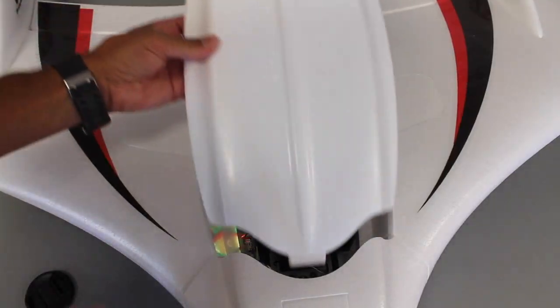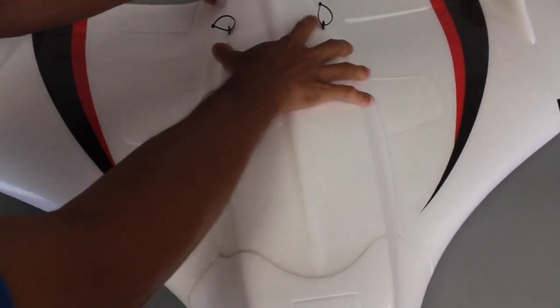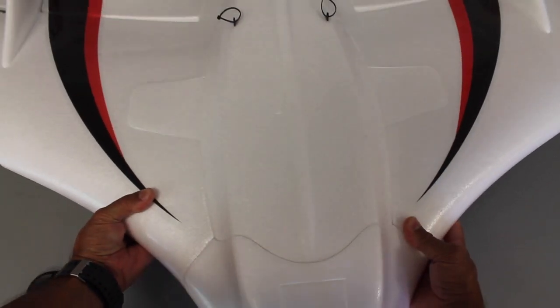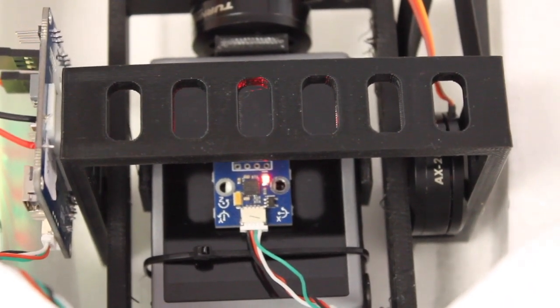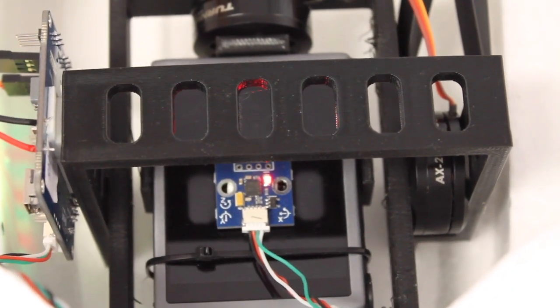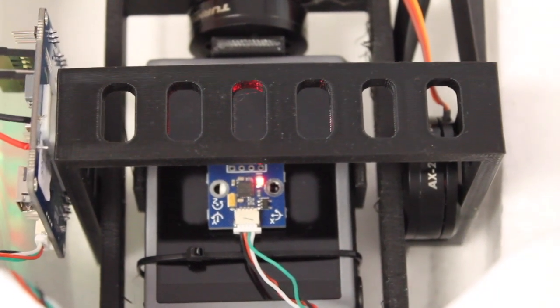You can see that if I put the canopy on, we have everything in there nice and snug. And for those who have asked, this is actually the Canon PowerShot 130 IS. I do plan on creating some other mounts for other commonly used cameras, but right now I just want to get this proof of concept done for this one.